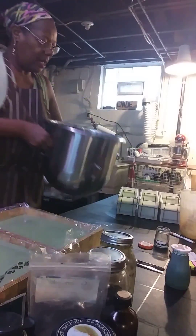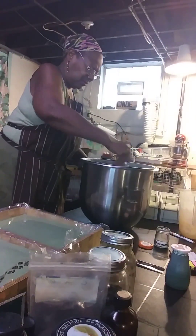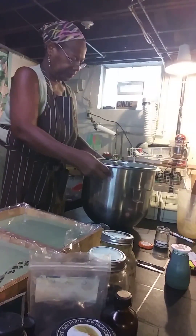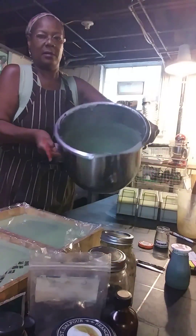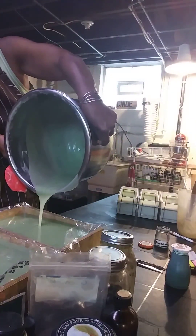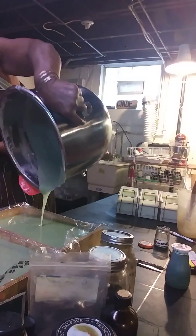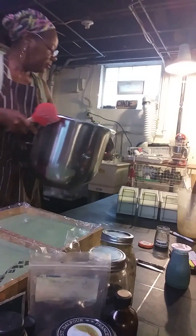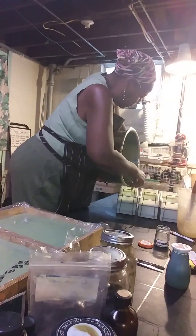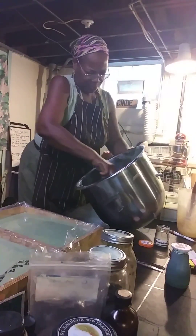I'm going to mix up manually here. You can see the bottom of this — look at that good stuff in there. Good nourishing handmade soap. Third Day Soap's Garden — doesn't get any fresher or any better than this. I'll put this one over here; it needs a little bit more in it.